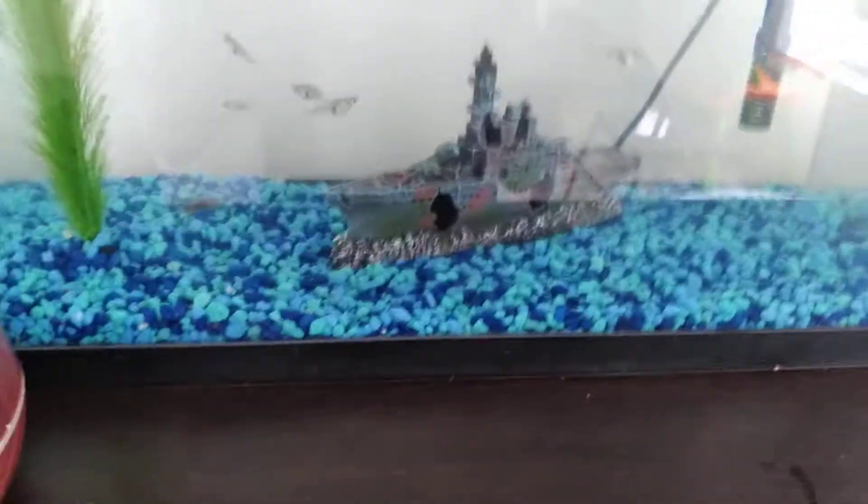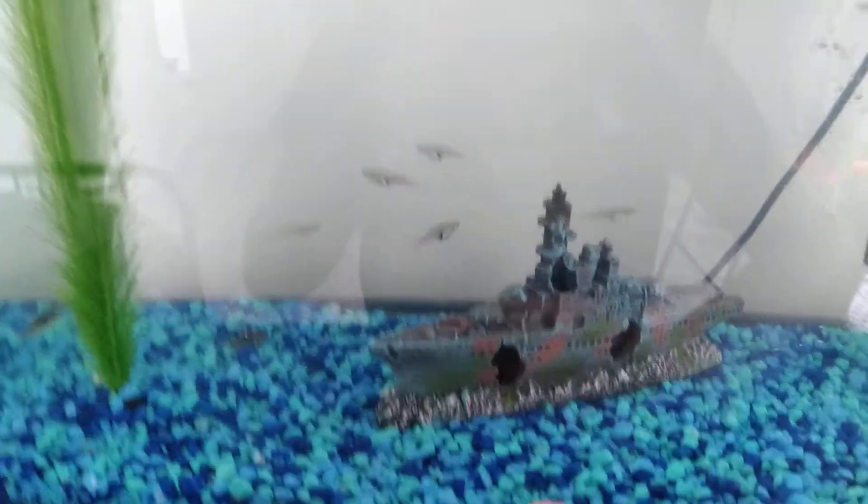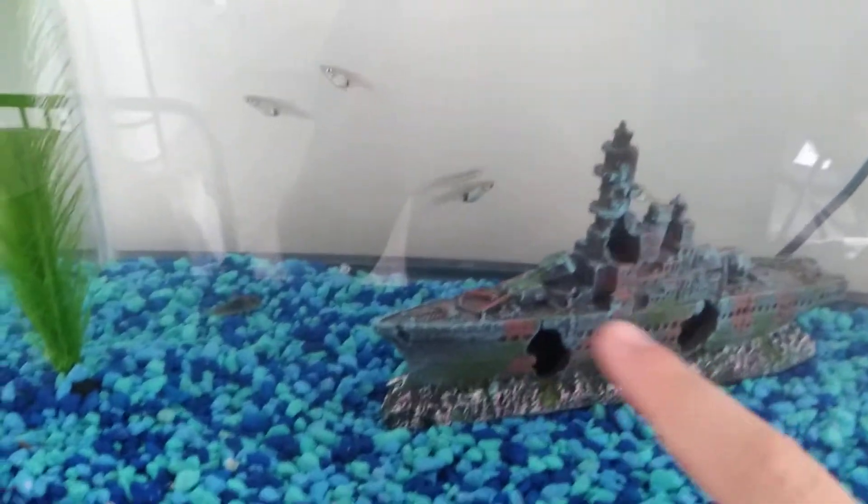Hey guys, welcome back to my YouTube channel. We're gonna be seeing my tank. I haven't posted in a while, so I just have to take this tank. I'm gonna tell you what's in this tank.